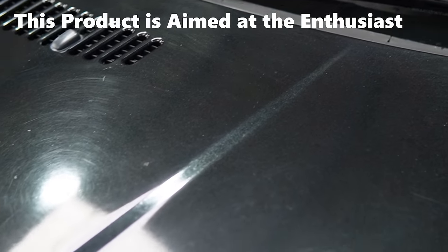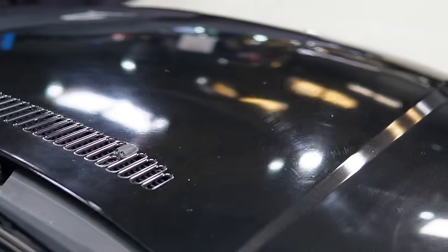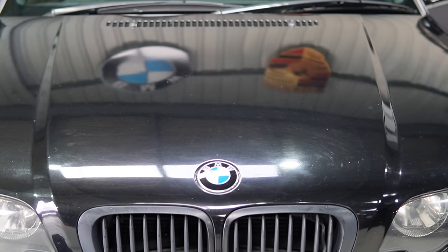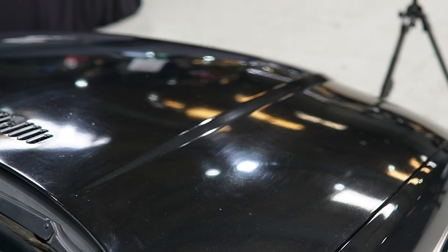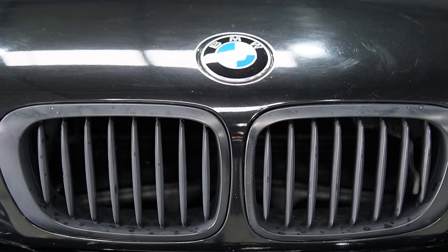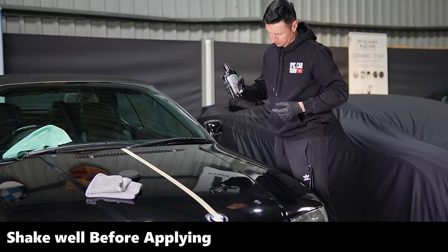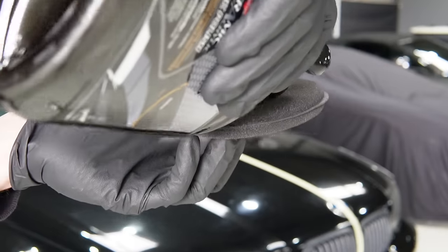I wanted to see what results we could get just from polishing by hand. To be very clear before we start: this isn't the sort of thing a professional detailer would buy. This is for somebody who doesn't have a machine polisher, or an enthusiast who just enjoys cleaning their car and wants to enhance their paintwork, not completely restore it. Most of you watching are probably here to learn to do it by hand, so that's the route we're taking.